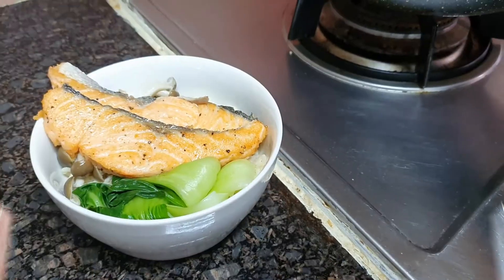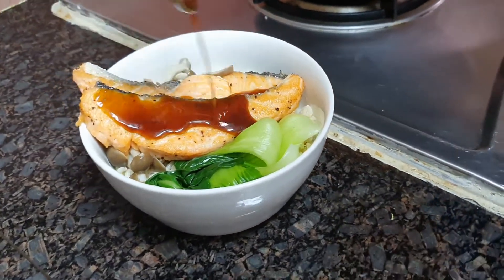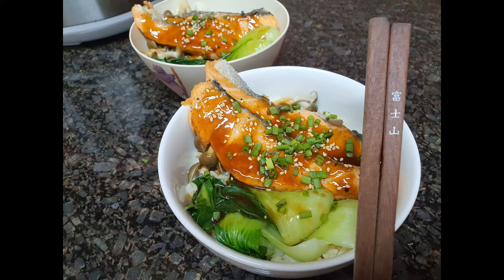Fill up the bowl with rice and add the ingredients on top. And finally pour the sauce over the fish, and enjoy your meal! That's it! Thank you very much for watching our video. Let us know how it tastes in the comment section below, and see you in the next video. Cheers!